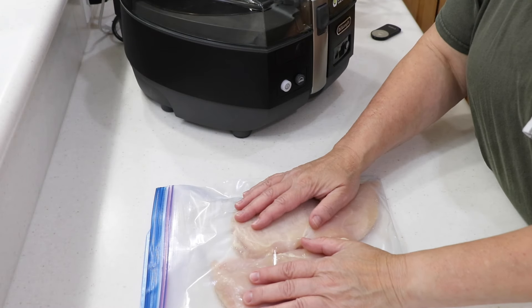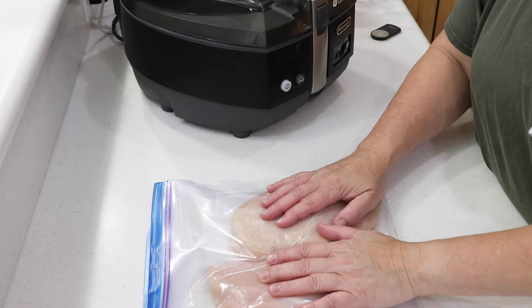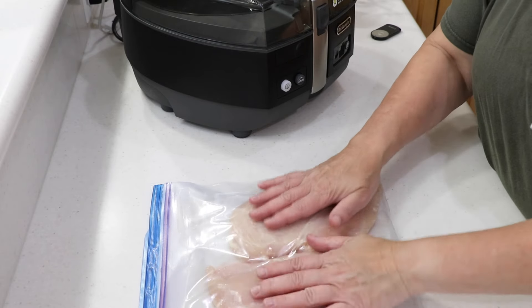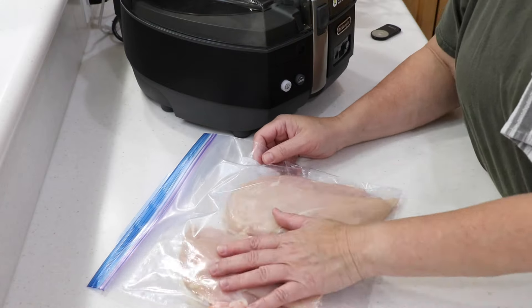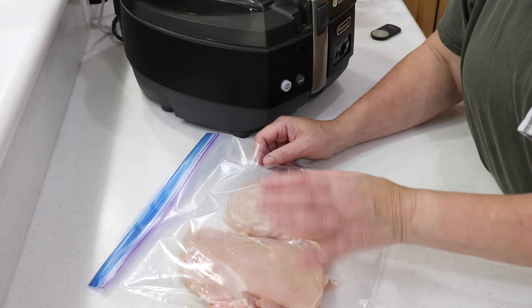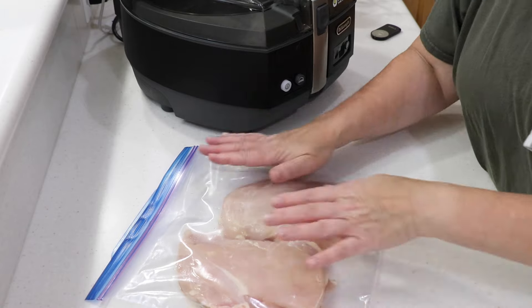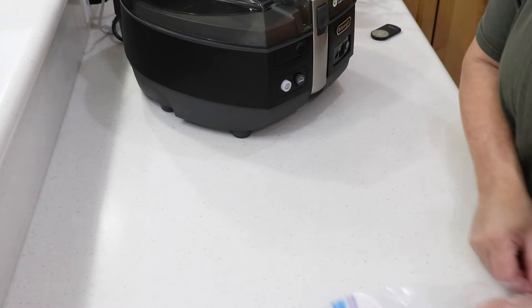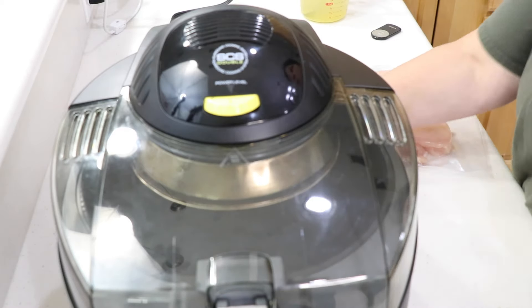I already did the first step. They're doing four chicken breasts, but I'm only doing two because it's Tom and I. They were thick, so I pounded them down so they're the same thickness. The key to your chicken not shredding apart — spray it with some olive oil on each side and it won't separate itself.